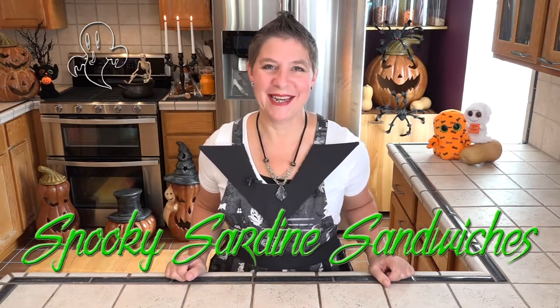Let's see what we're going to need. There is not much to these sandwiches. We just need bread. I'm using small bread because for my Halloween twist we're allowing the tails of the sardines to stick out the sides.